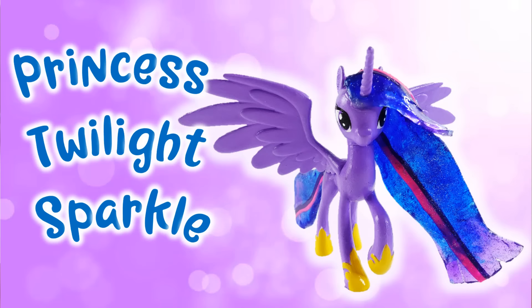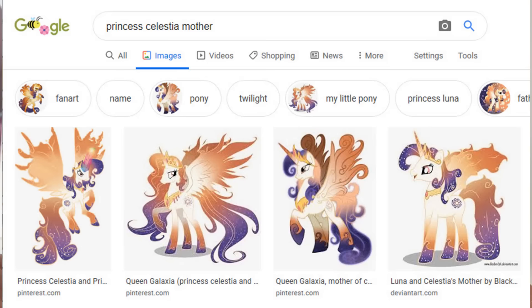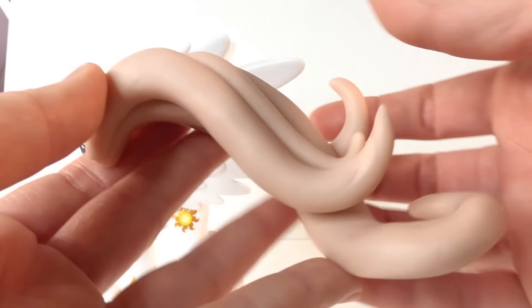For this pony I'm going to recreate her mane and tail using epoxy resin. I've done a few of these customs before and they look really amazing with resin for the mane and tail. If you haven't checked out those videos, make sure to do so after this one. I think Queen Galaxia will look really good in resin because of the orange and purple gradient in her mane and tail.